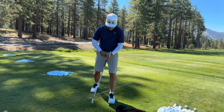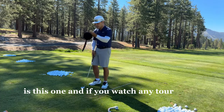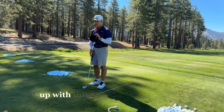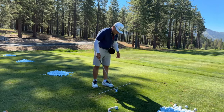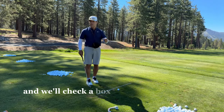Now the next one, guys, is this one. If you watch any tour event on a Sunday, you're going to see somebody warming up with this thing — many, many guys. So we're going to do left arm flying wedges with the educator first, and we'll check a box to see how you all do.